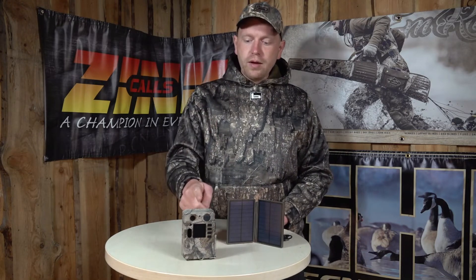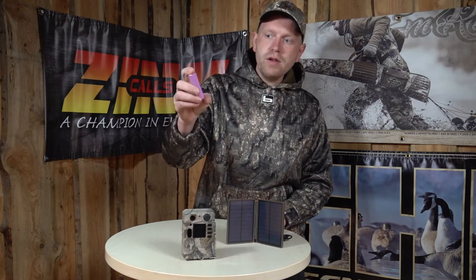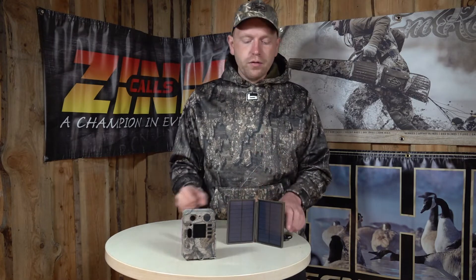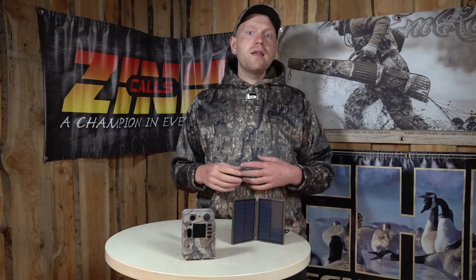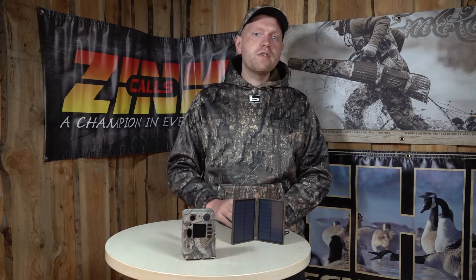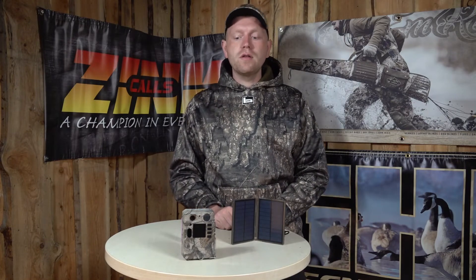This one is quite handy because it comes with rechargeable lithium batteries of good quality, which ensures a long battery lifetime. It also gives you the opportunity to buy a solar panel like this one and attach it to the trail camera, so you can leave it in the terrain for a long time. The solar panel will keep the batteries charged so you don't have to go out and put in new batteries all the time.